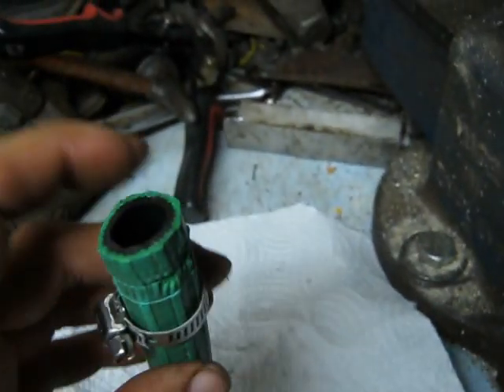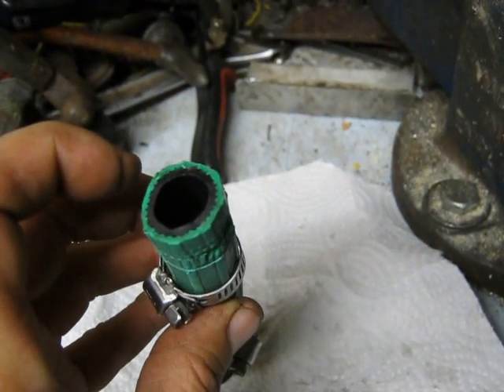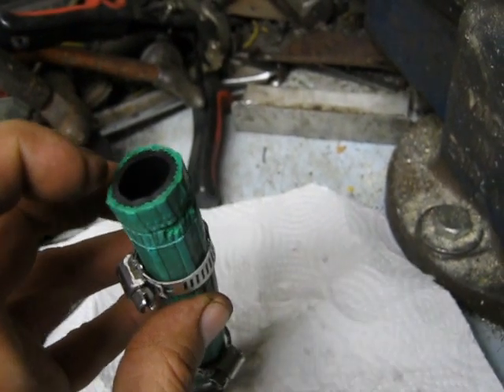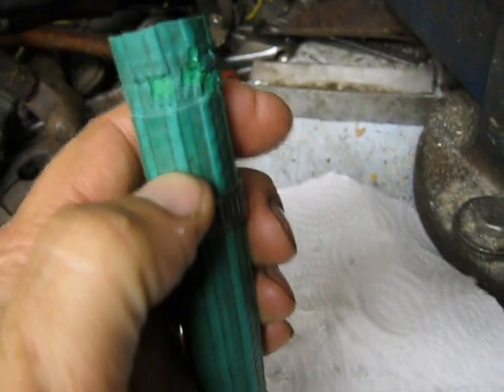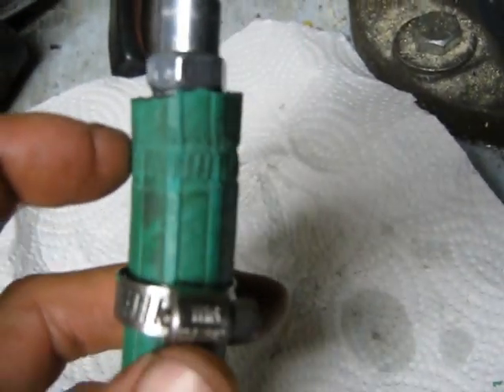Then I fill it up with 100% injector cleaner — the type that you pour in your gas tank. I dump it right in here until it's approximately there. It leaves me room to insert my air fitting, and I tighten the hose clamp down around that.